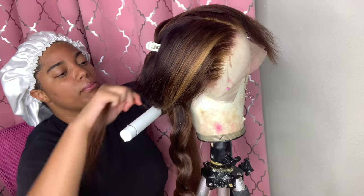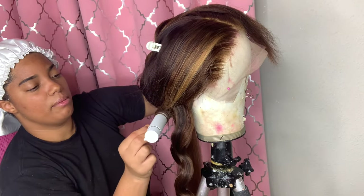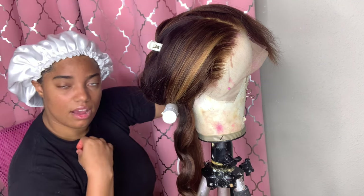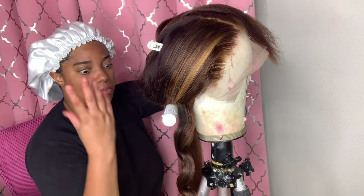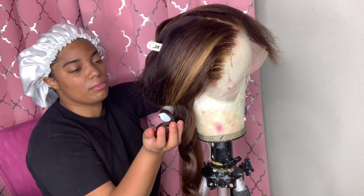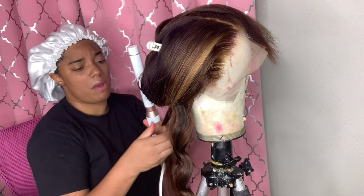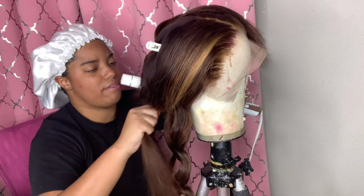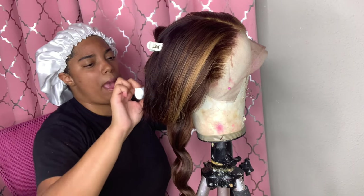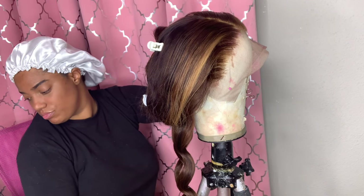Being a wig maker is really great. You want to make sure that you have passion and patience. If you don't have patience trying to do all these curls and different types of styles, you're going to be upset. You have to have patience — that's just how it is.